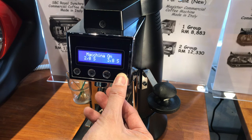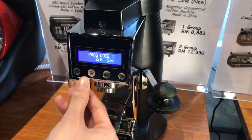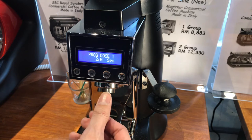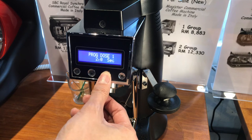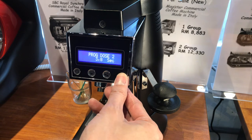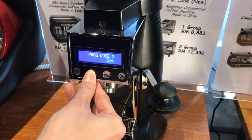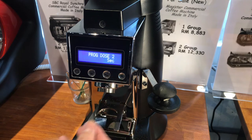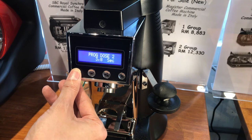You can then program the grind time. This setting is for the single cup button. If you want to set it for the double cup button, press the double cup. To change the time, press the star button again — once it blinks you can turn the time down or up. Once you're done, press the star button to save, then press the power button to exit from the menu.